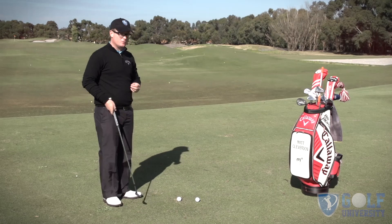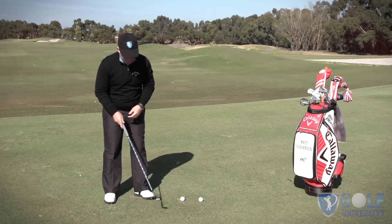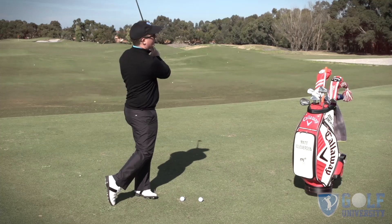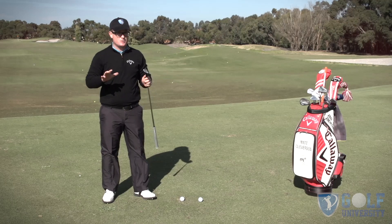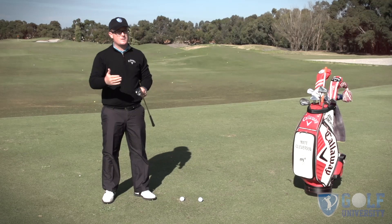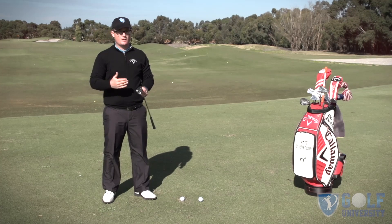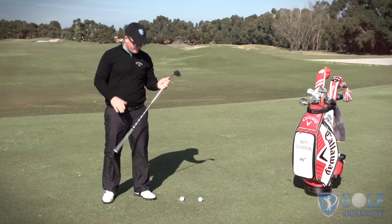One little thing you can do to help is practice hitting pitch shots keeping your left toe in the air, helping you to rotate around that left side. If you can't keep it up and as you come into impact you feel yourself put your toes back down, you are at risk of shanking the golf ball. This is going to help you with your dynamic balance from driver through to your bunker play. Let's give it a go.